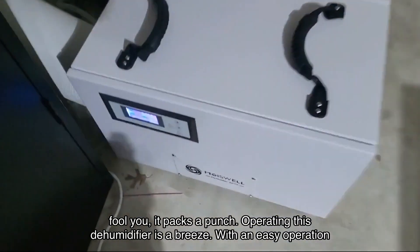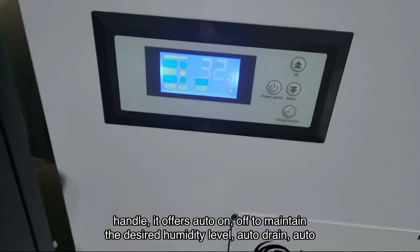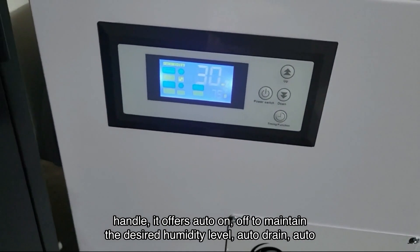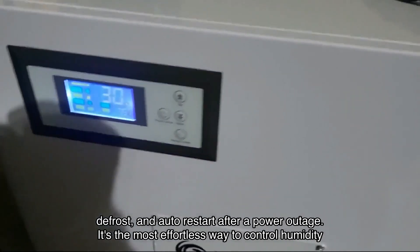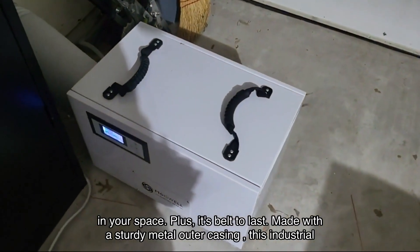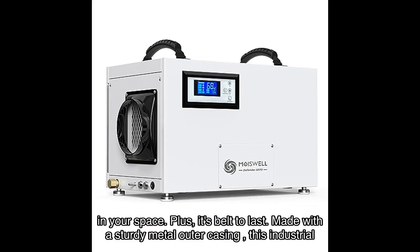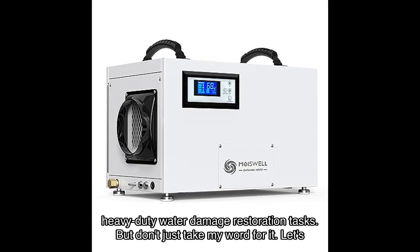Operating this dehumidifier is a breeze. With an easy operation panel, it offers auto on/off to maintain the desired humidity level, auto-drain, auto-defrost, and auto-restart after a power outage. It's the most effortless way to control humidity in your space. Plus, it's built to last — made with a sturdy metal outer casing, this industrial dehumidifier can withstand rugged conditions and provide long-term use. It's perfect for heavy-duty water damage restoration tasks.